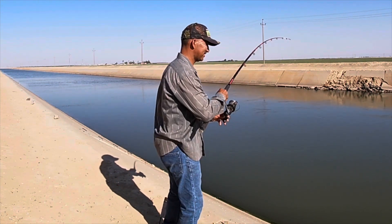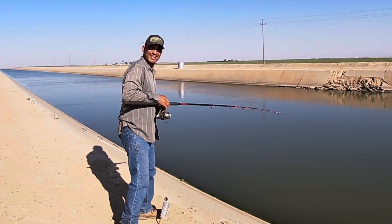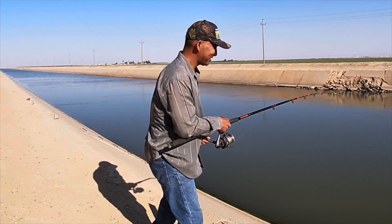Yeah, we have a nice striper right here guys! Let's go — we have a little chicken liver, the chicken liver. Here we go!